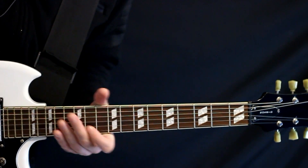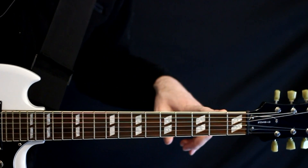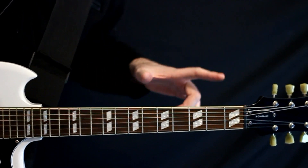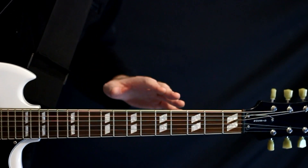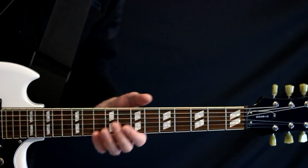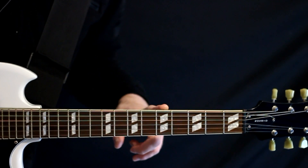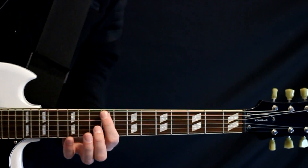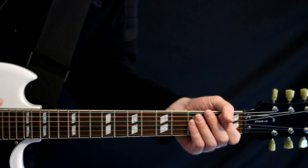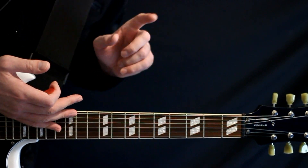All right, so for this one, we're going to need a low B. If you have the seven string, you're good to go — you got your low B there. If you want to do it the Steph Carpenter style, six string style, I find it easy just to drop the low string all the way down to B, and you can pretty much keep everything else the same. It all works just fine. It's just we need that one little low B note.